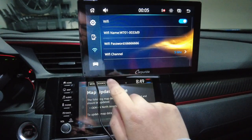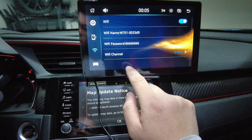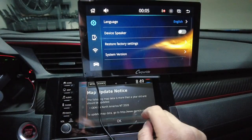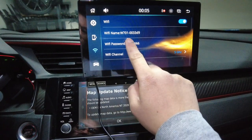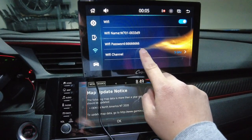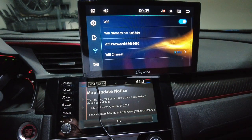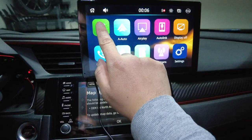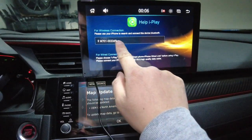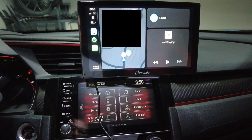In order to connect your phone you're going to have to connect it to the Wi-Fi. If you go over to settings and select the Wi-Fi button, this is where you'll get all your Wi-Fi information. The Wi-Fi name is listed there and the password defaults to eight sixes. I went ahead and connected my iPhone to the device, went back, and selected iPlay. As you can see it says to connect using the Wi-Fi, and now it is connected to my iPhone.